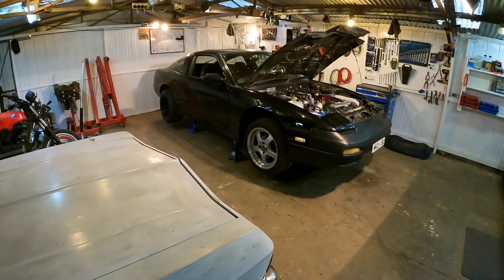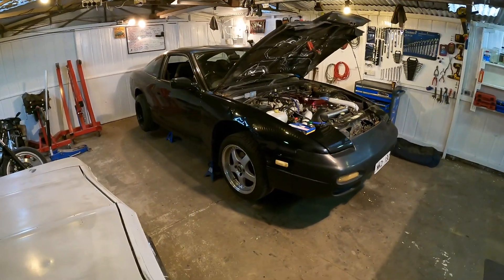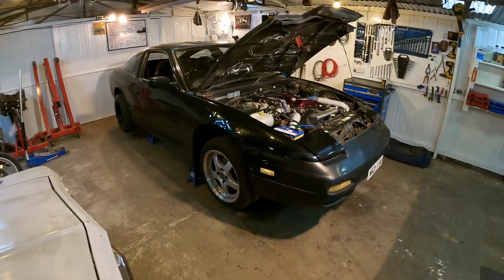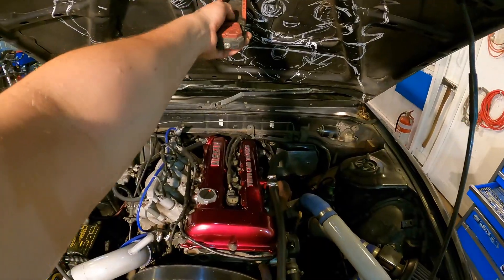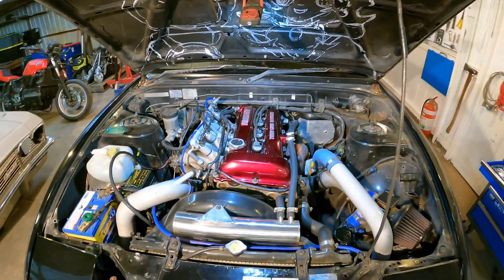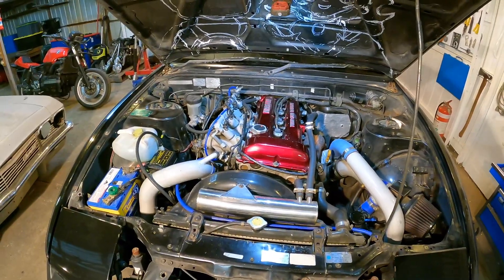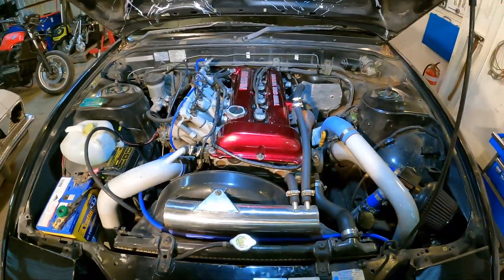Alrighty, so this is the car and namely the motor that we're going to be demonstrating the spark plug change on today. This is my 1993 Nissan 180SX with a red top SR20DET engine inside it — just a little two-litre four-cylinder turbocharged engine that was found in the Nissan Sylvia range.